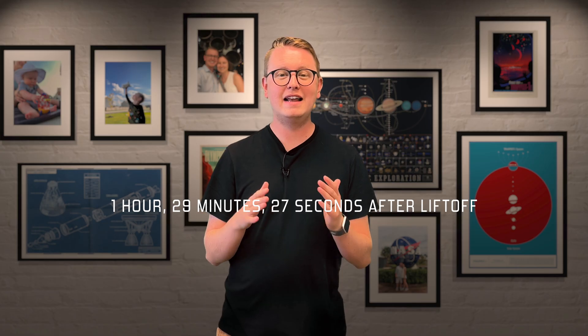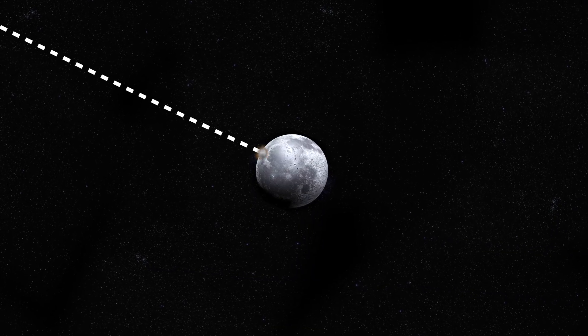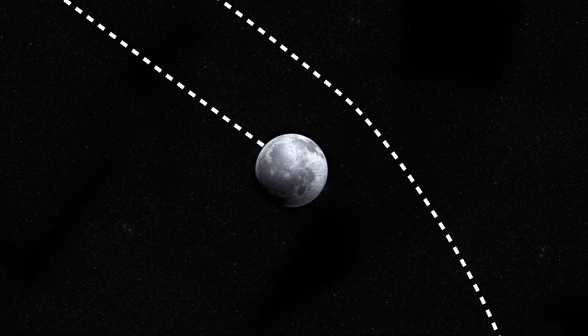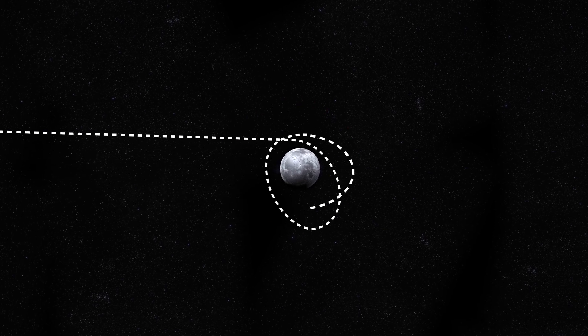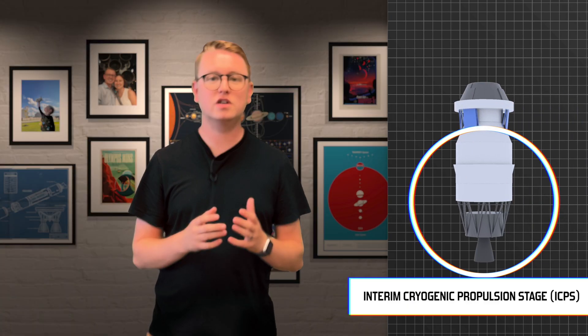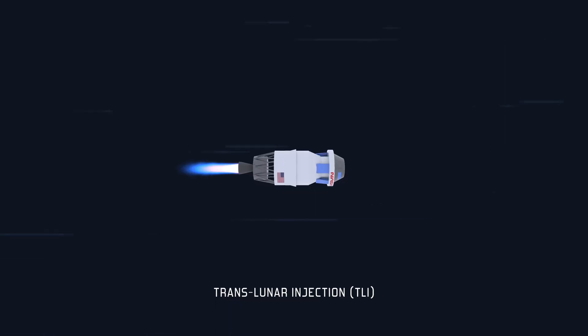Now it's time for the Translunar Injection, or TLI. This is when the rocket reignites its engine at exactly the right time to leave Earth orbit and head for the Moon. If you mistime this maneuver, you will either crash right into the Moon or fly off into the black void of space. You've got to get the TLI exactly right so that your spacecraft will be captured by the Moon's gravity and enter into a lunar orbit. The upper stage with Orion has several mini-stages built in. This large bottom part is called the Interim Cryogenic Propulsion Stage, or ICPS. It carries a single RL-10 engine for this special maneuver, and it accelerates the whole stage to 24,500 miles per hour — a velocity fast enough to overcome the pull of Earth's gravity and propel Orion to the Moon.